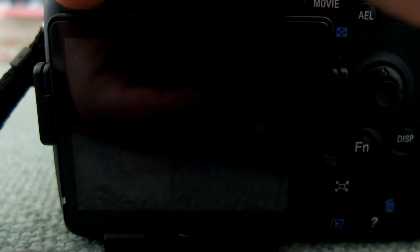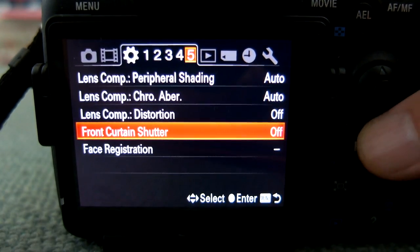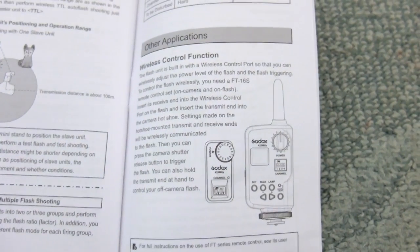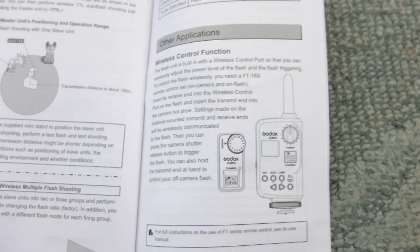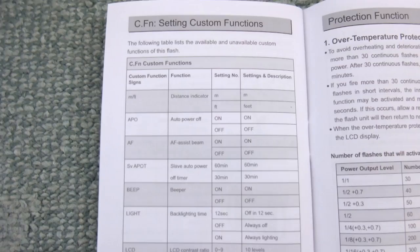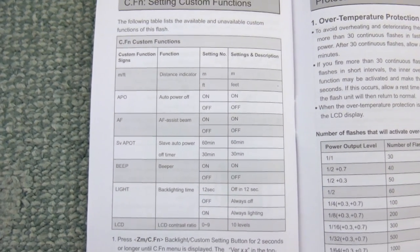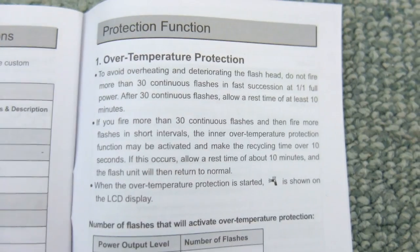Important to know: if you are using high-speed sync indoors at higher shutter speeds, turn the electronic curtain off on the camera, otherwise you will get banding. That's not a flash issue — it's because of the electronic reader on the sensor. I've had it with every other flash I've used, and it's generally not something you encounter outdoors since there's enough ambient light.